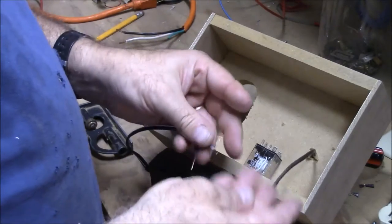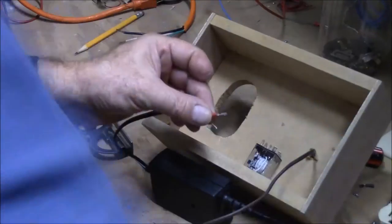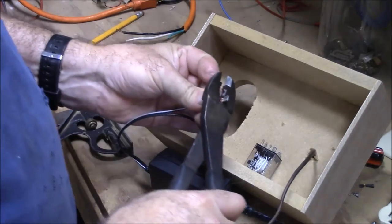I'm going to crimp an end on here. I could solder these on to my relay, but I'd rather do this.